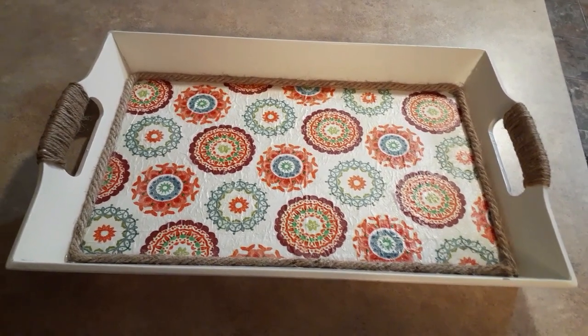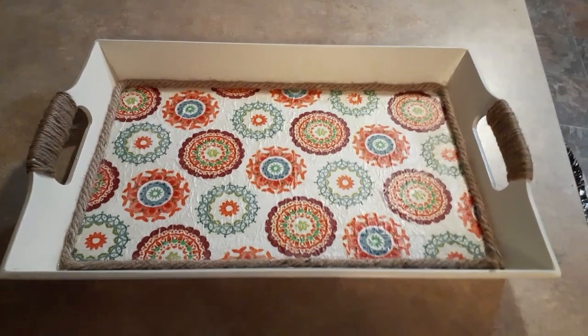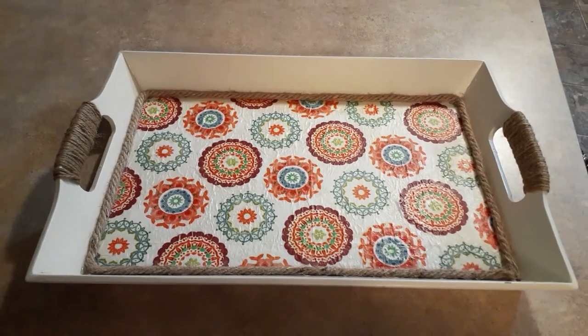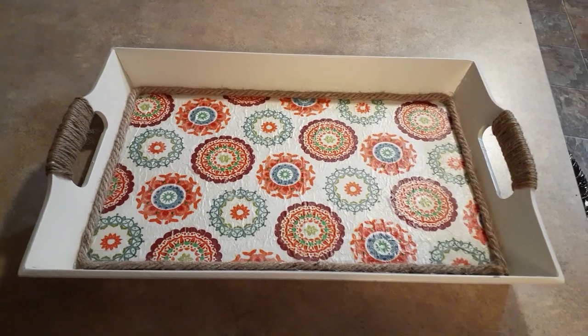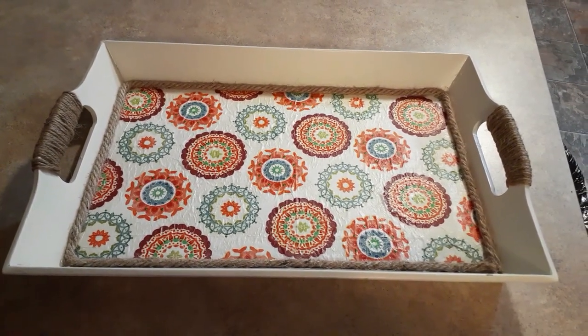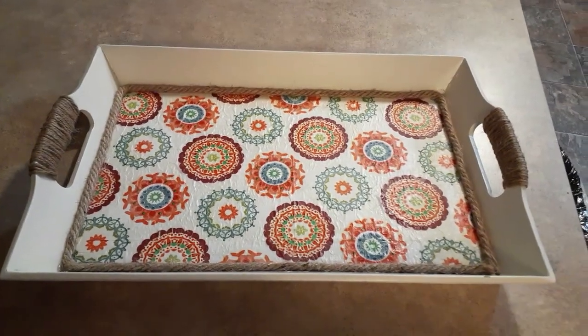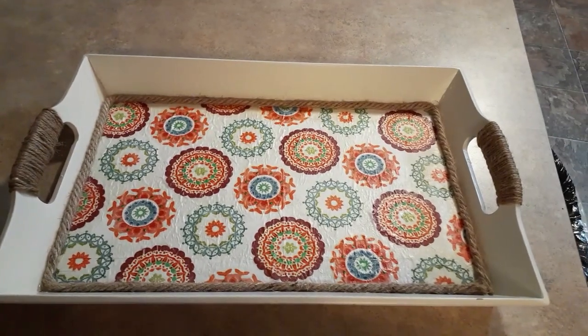That wraps up my video of Mod Podge decoupage — whatever you want to call it. I hope you enjoyed it, hope it gave you some ideas and got your creative juices flowing. Next time you're at the Dollar Tree or somewhere, you'll be looking at napkins in a whole different way. Thanks for coming, and if you haven't subscribed, you know what to do. I'll talk to you later.